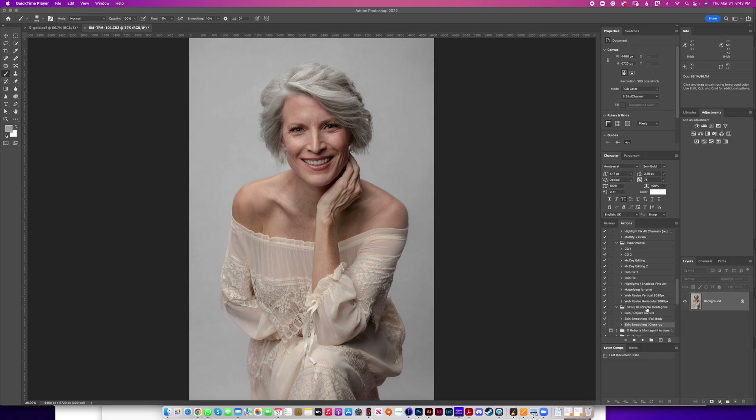The product called Skin is right here and it's an action. There are three actions within the panel — one for a close-up and one for a full body. If your image is a full body image or the subject is further from the camera, use the full body. If the subject is closer to the camera, use the close-up. But both can be used interchangeably — be a rebel and do what's best for you.